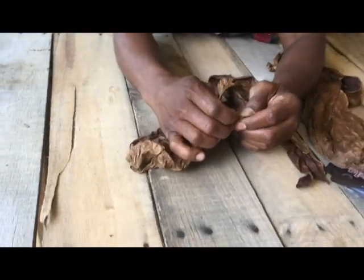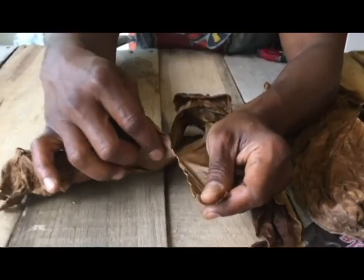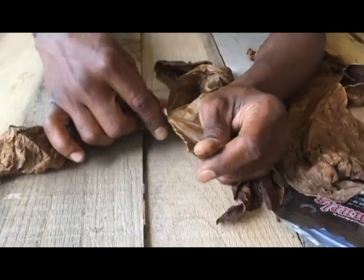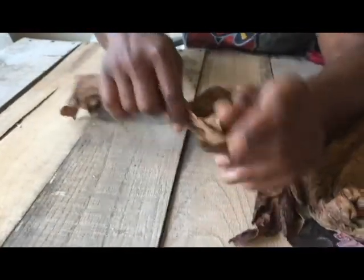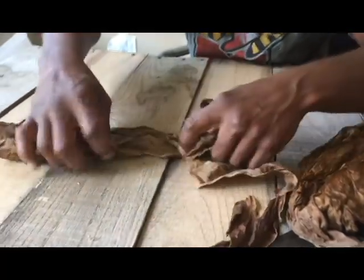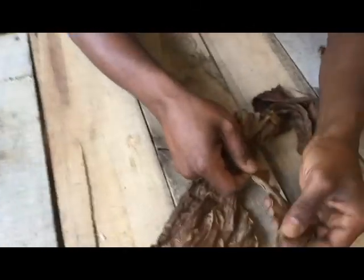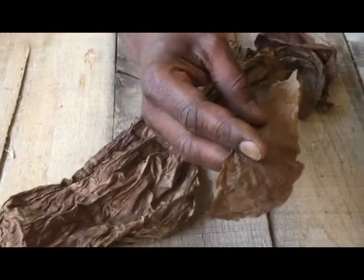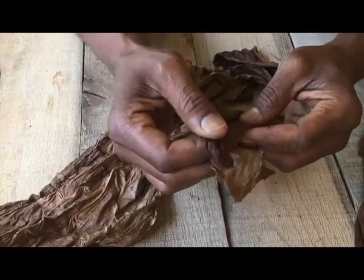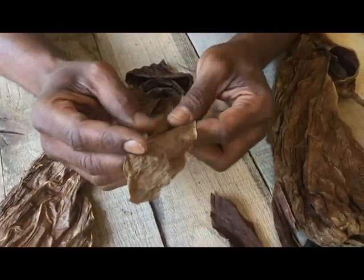Figure out where you want to start, rip down again along the mid ribs all the way down. See — ripping down that vein, come down again. So now you have that section that's been removed, and here's your piece. You can just see the difference between this and this.